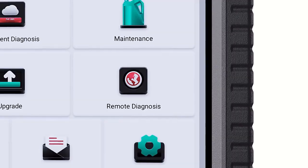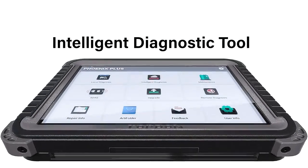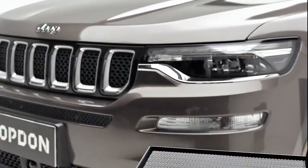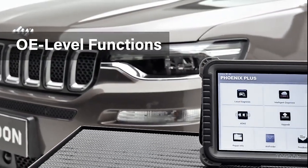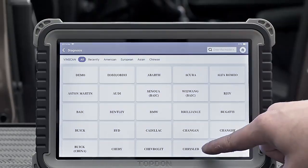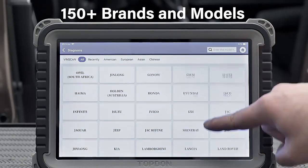The latest Top Done Phoenix Plus Scan Tool is loaded with intelligent diagnostic features that busy shops rely on and professional techs can't work without. Starting with the most current OE-level coverage for American, Asian, and European vehicle makes, busy shop teams have diagnostic access to more repair data than ever.